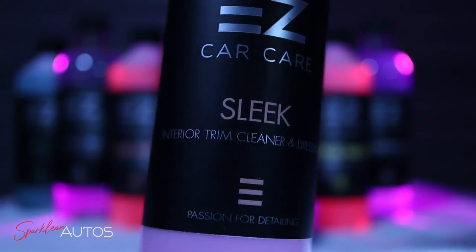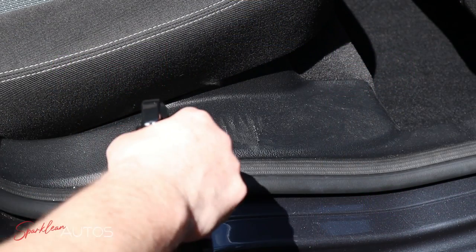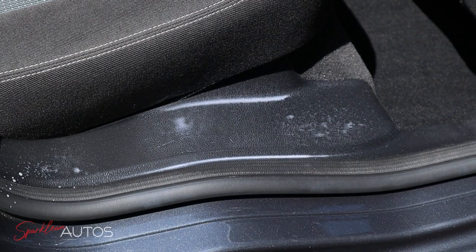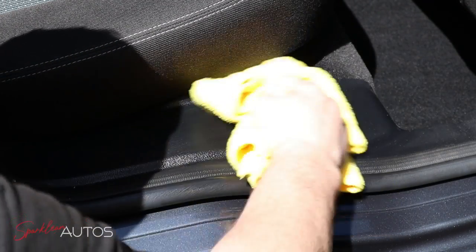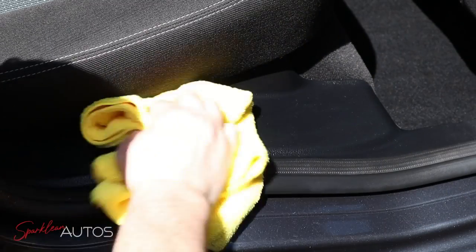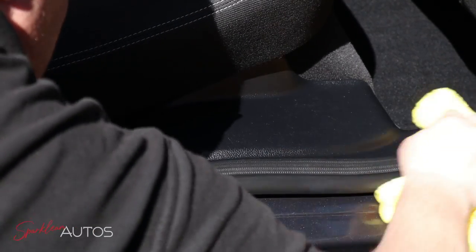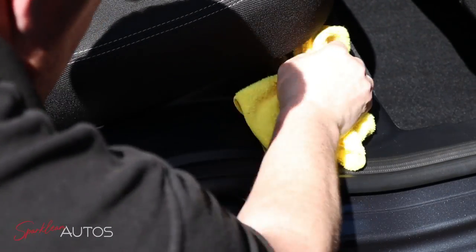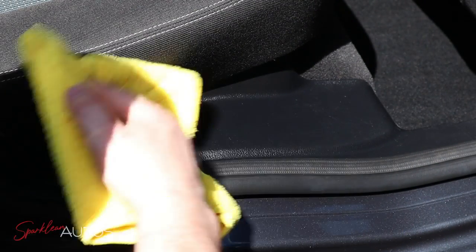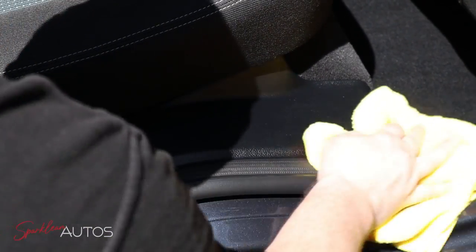Moving through these products quite quickly now. We have Sleek Interior Trim Cleaning and Dressing. Thankfully, unlike the previous two products, this one actually has a really pleasant smell — though please don't ask me to describe it because I famously do not have a nose for scents. As you can briefly see inside this cloth, it's actually done a fairly decent job of removing a layer of dirt from the trim.